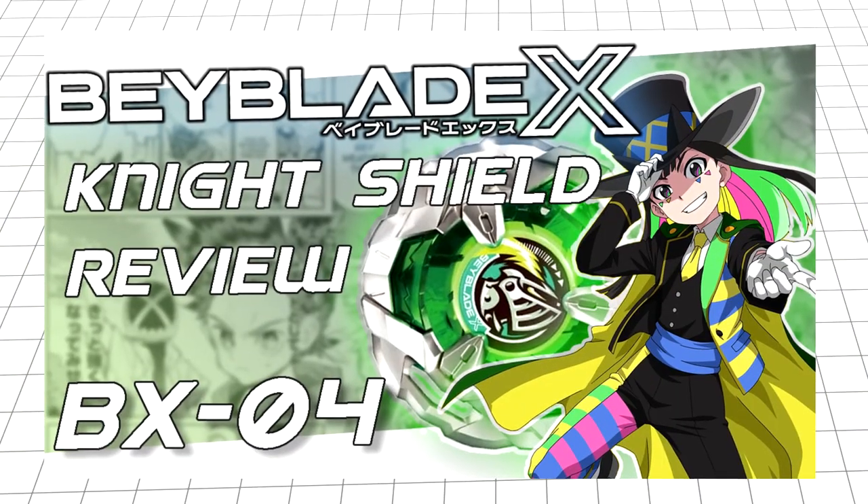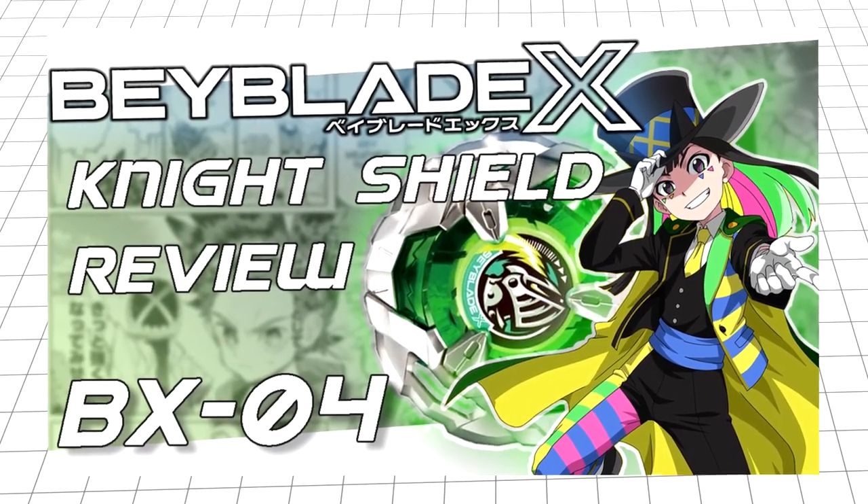Salutations, Chum Raids. I'm sure you all know the drill by now, as I'm sure you're aware having looked at the title and thumbnail. Today, we're going to be taking a look at Night Shield.